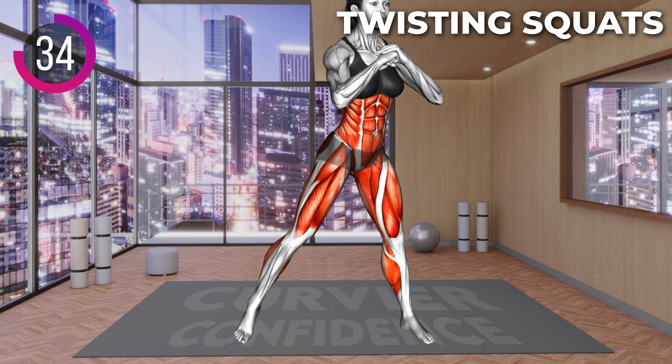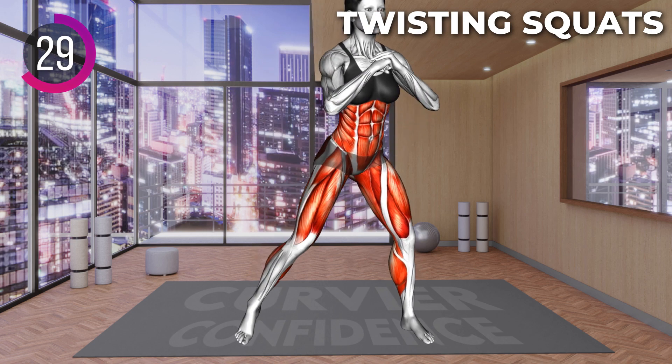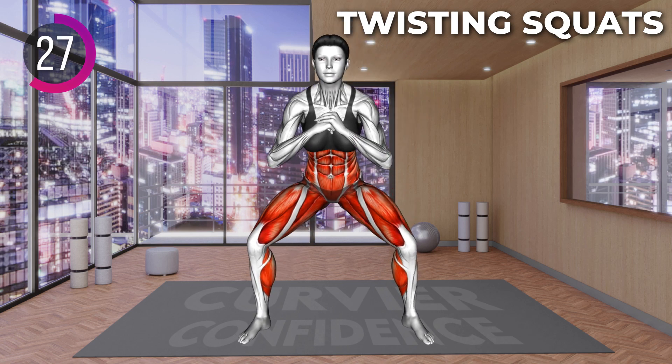As you straighten up, turn your body towards the left side, rotating on the ball of the right foot. Lower to a squat and next,